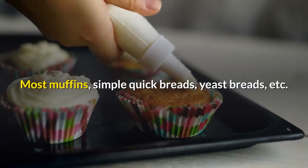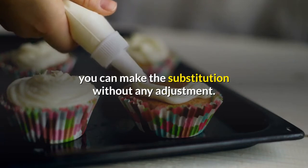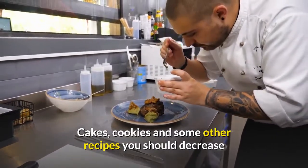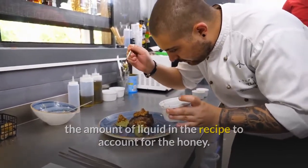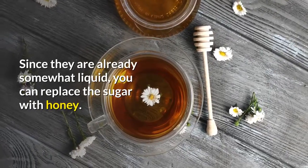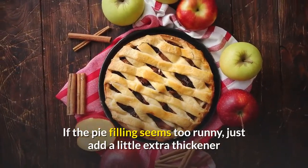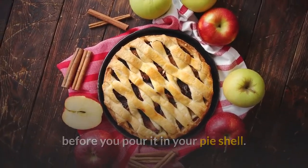For most muffins, simple quick breads, and yeast breads, you can make the substitution without any adjustment. For cakes, cookies, and some other recipes, you should decrease the amount of liquid in the recipe to account for the honey. Honey is also very easy to use in pies, since they are already somewhat liquid — you can replace the sugar with honey.